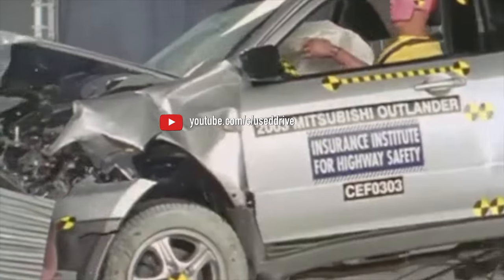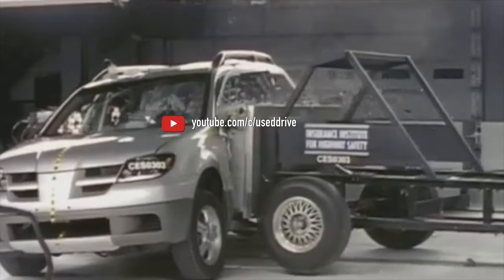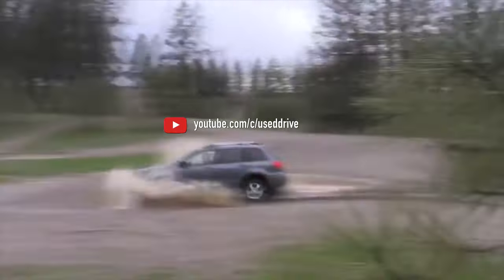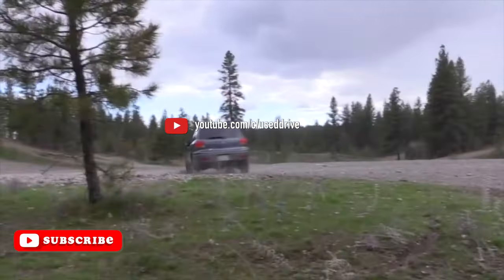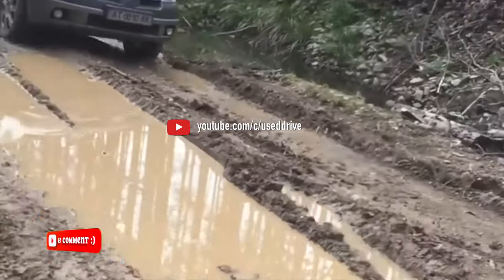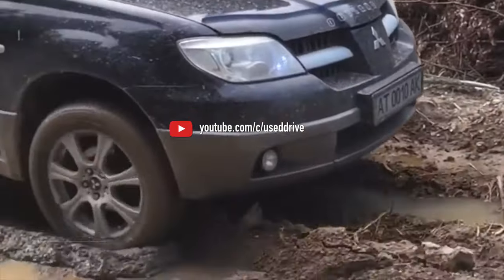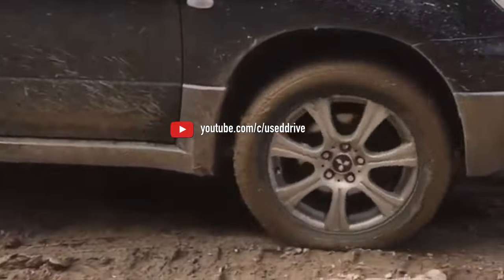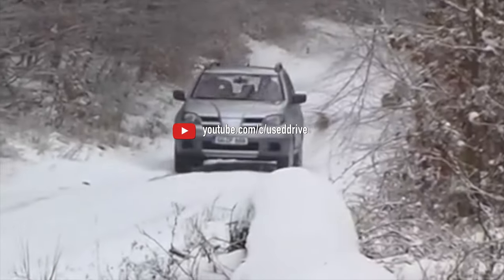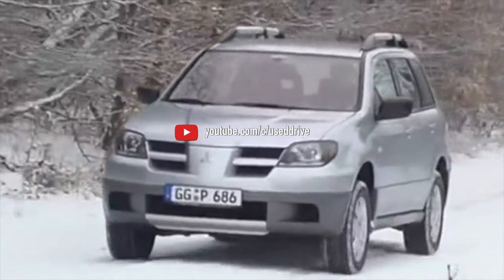The 4G64 engine is a variant of the 4G63 with a displacement of 2.4 liters, but with GDI direct injection. It has different cylinder heads, intake, catalytic converter, and control system. A lot has been said in praise of GDI, but here this injection is even somewhat more complex than modern systems. The components are capricious and the cost of injectors and high-pressure fuel pumps is high. However, these motors were never popular on the Outlander.